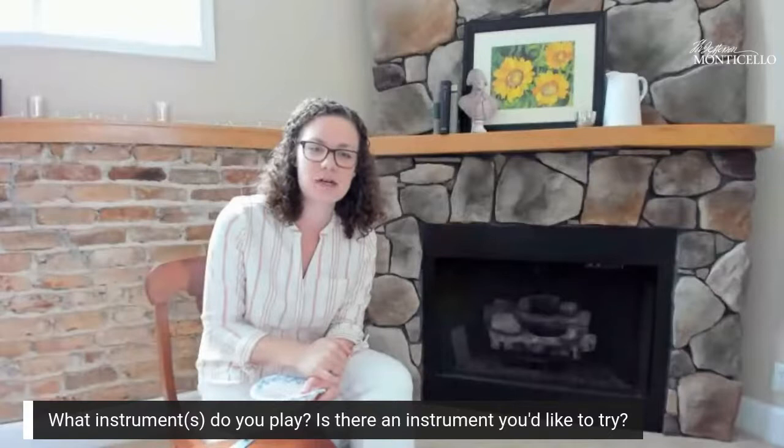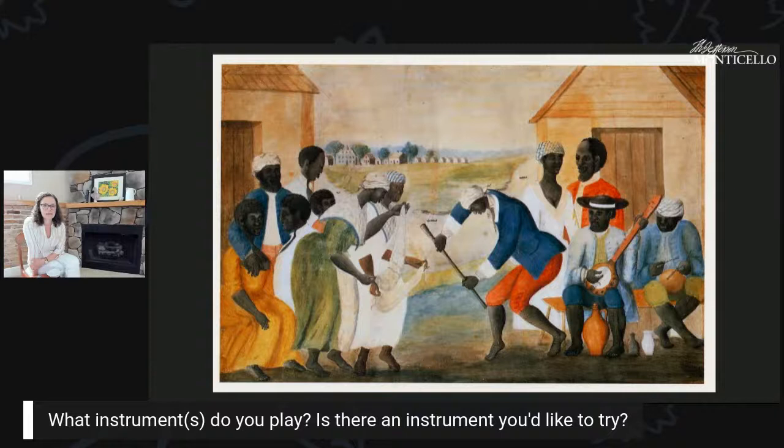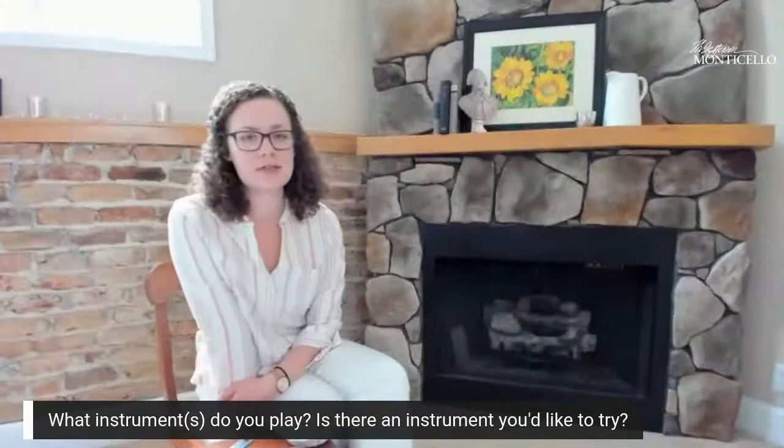Music was a way to come together, create rhythm for work — singing together to work through the day and create a rhythm for harvesting a crop or sowing seeds. This is also part of where instruments were introduced to the United States. The banjo came from Africa — you might think of it as an American instrument, but it actually comes from Africa, mixed in with these new styles of music that you can imagine being played on Mulberry Row.